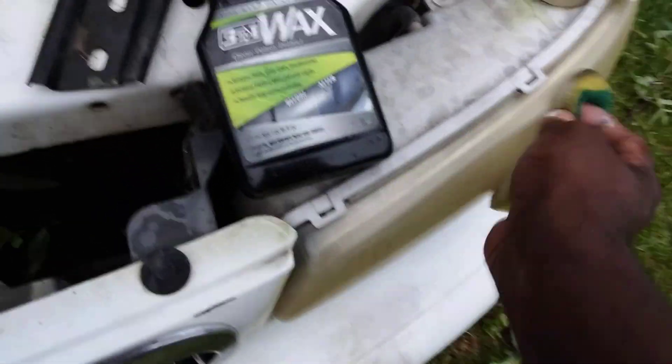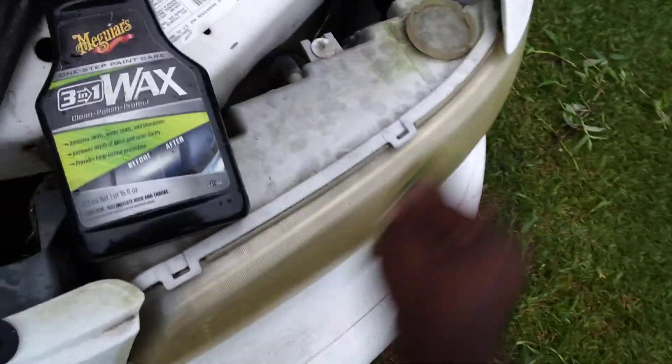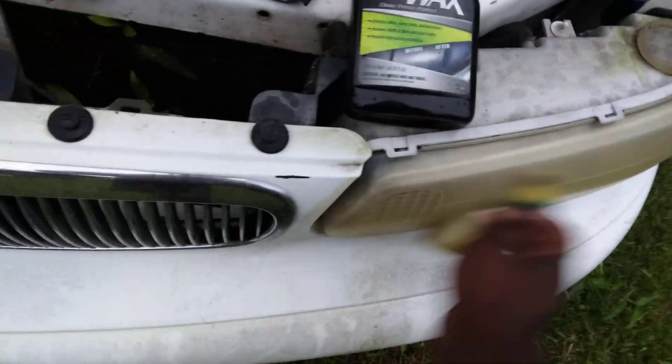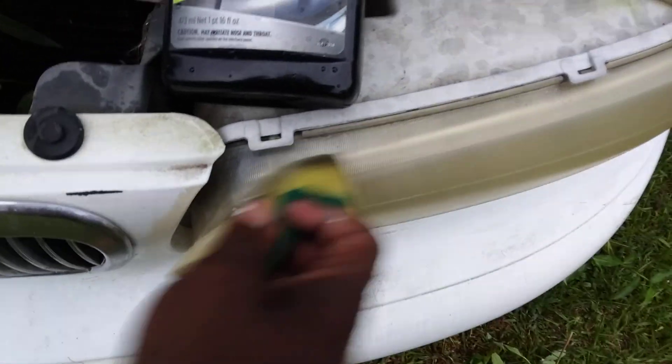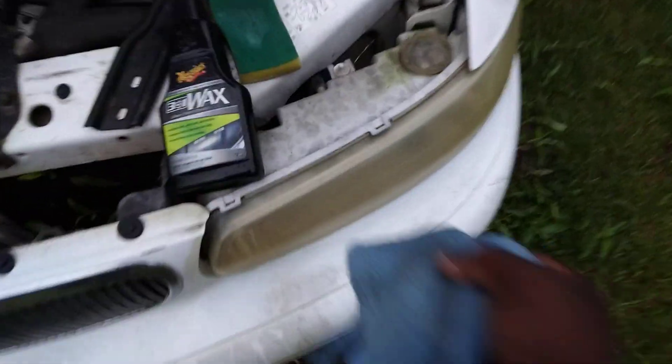Sometimes you need something to eat the yellowing up — it depends on how long it's been sitting. We'll come back behind this just to experiment. Let's see if we can pull more junk off using LA's Totally Awesome. I'm just on the curious side. Let's go ahead and buff that off.